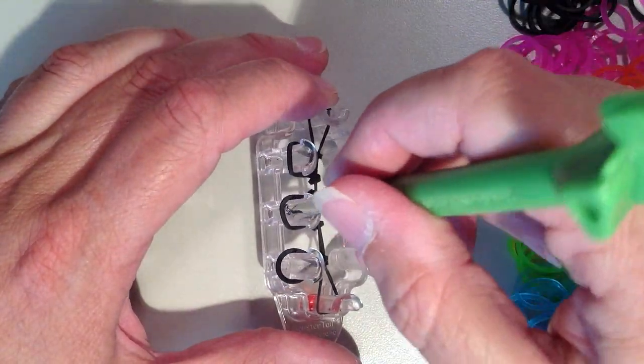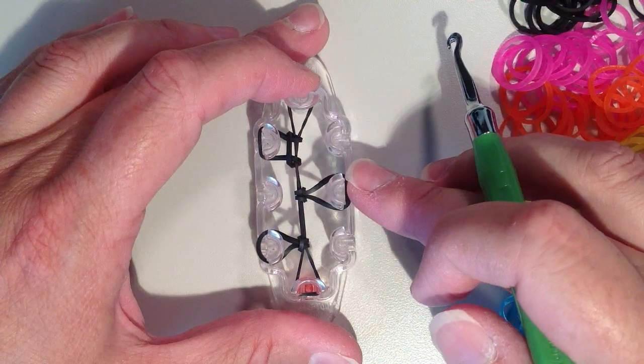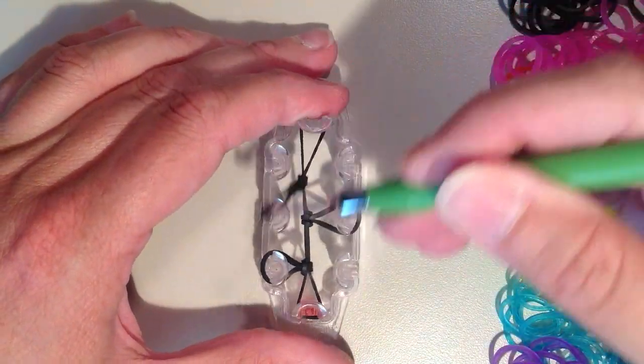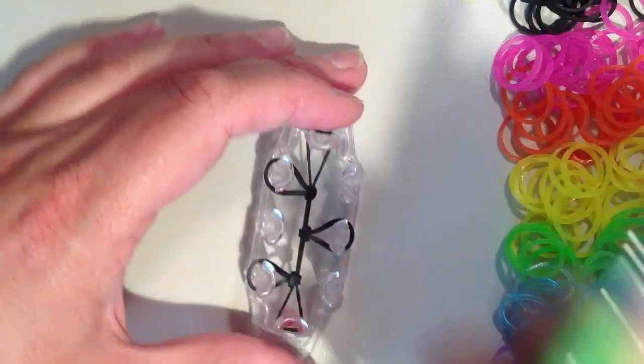Now for the middle one, I'm going to tighten this, and this time I want it to go opposite, so I'm going on the right. And then finally at the top here, I'm going to tighten this up and this is going to stay on the left. Push this down.